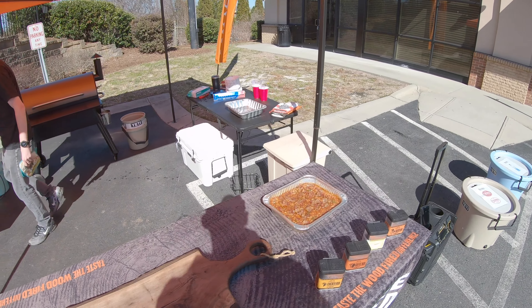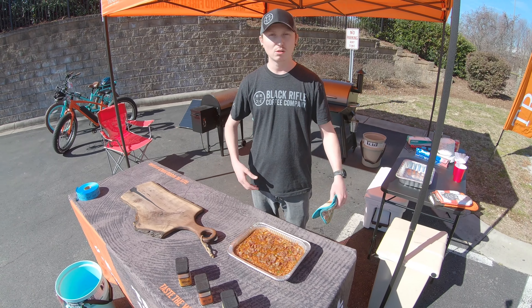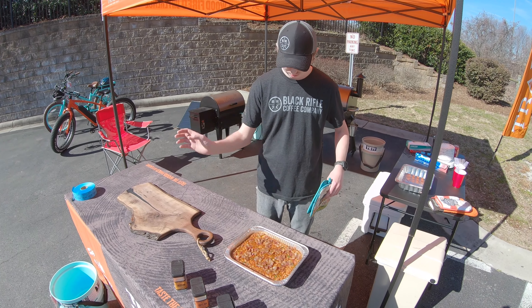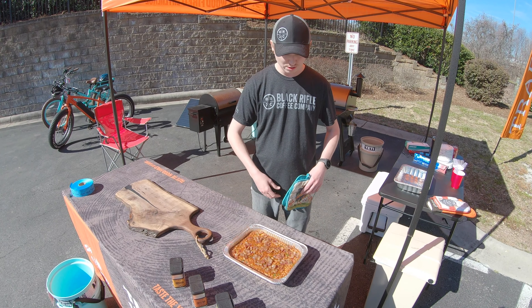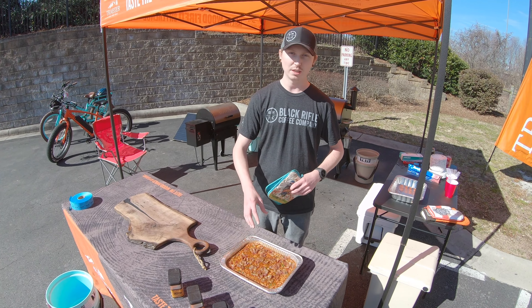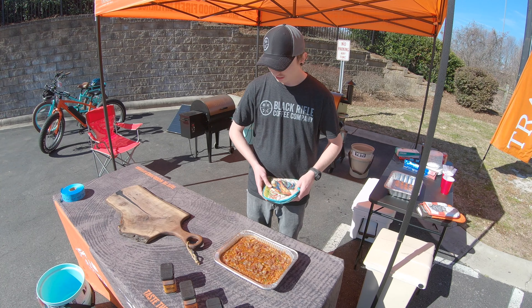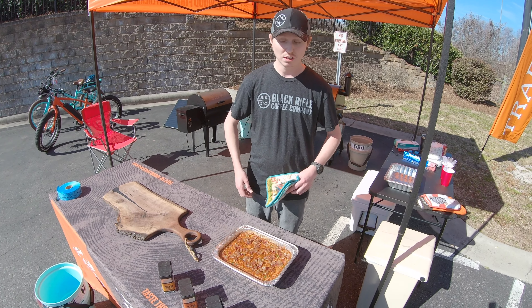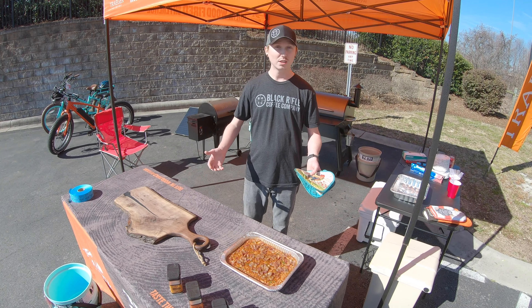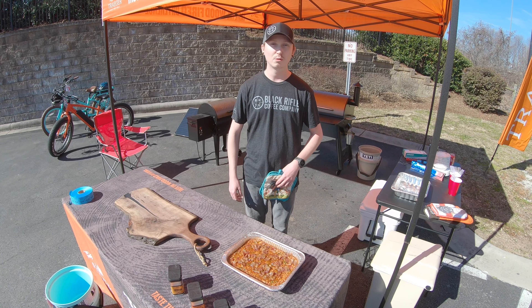That's it guys — dice up some jalapeño and onion, grab your favorite beans, a couple of 28 to 30-ounce cans. Doesn't have to be pork and beans, you can mix it up. Dump them in liquid and all, add your favorite barbecue sauce, some seasoning, a little apple cider vinegar — don't forget the brown sugar, you can't do baked beans without brown sugar — and of course bacon on top, that's like the icing on the cake. This smells awesome, I wish you guys could smell it. As always, thanks for watching, check out our social media — we'll have all the tags at the end of the video. Hope you guys have a good one!